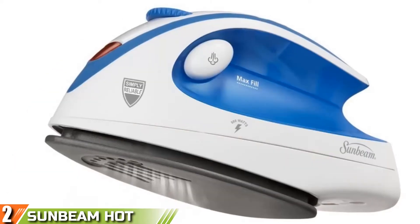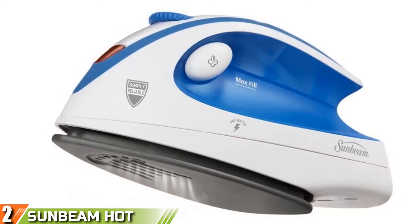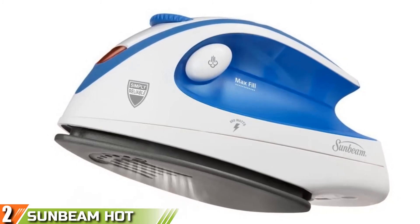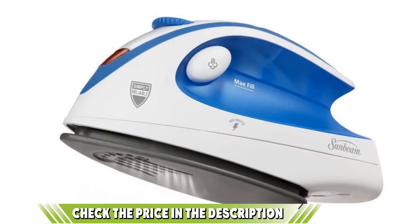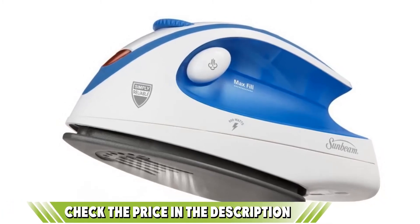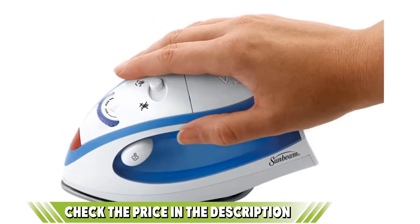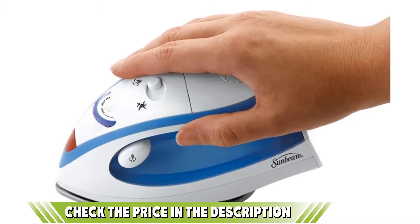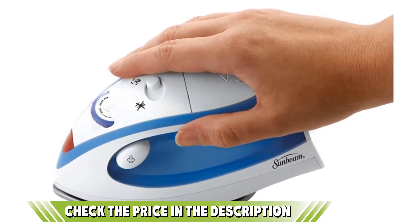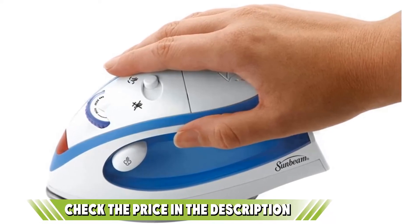This iron from Sunbeam features a dual-voltage system and does a fantastic job of helping with all your light touch-ups, which include pressing out deep wrinkles and many more. Using this iron will result in all your clothes being wrinkle-free and smooth for an improved level of confidence wherever you go. The Sunbeam Iron can do away with all your creases thanks to its steam feature and the variable temperature controls it possesses. These settings ensure that you use the right temperature for the right fabric to avoid burning of clothes.